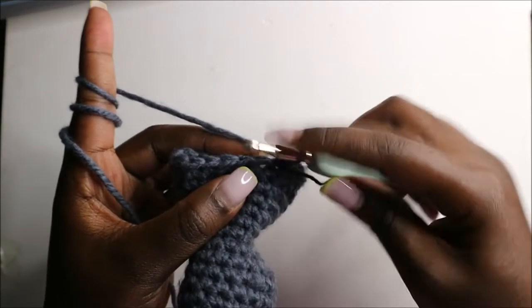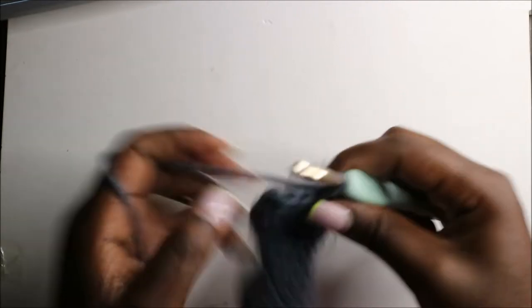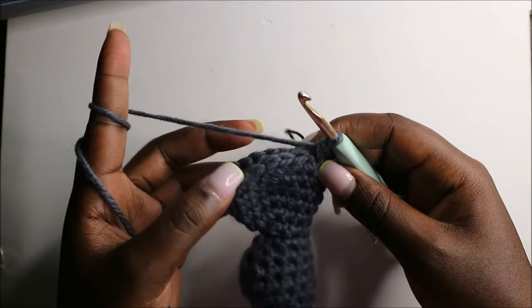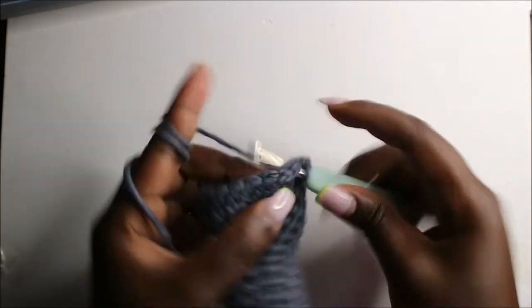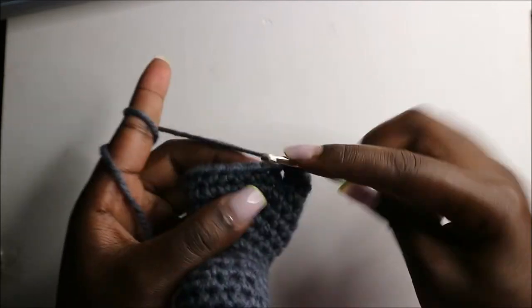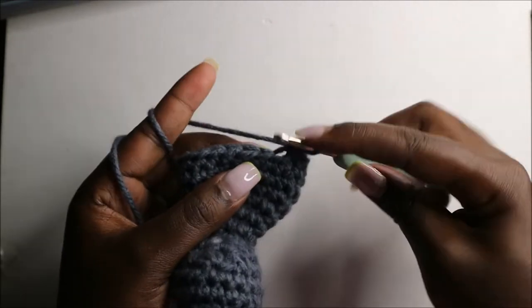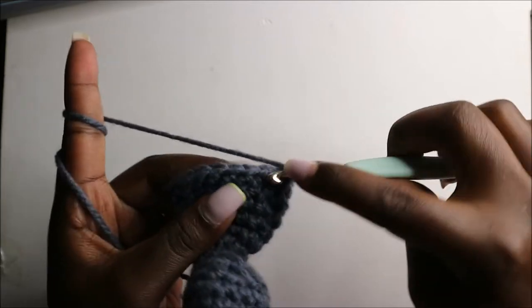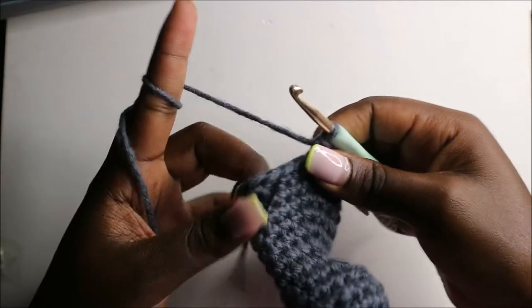We'll do single crochet one, two, three, four, five, and then we'll do three single crochets then decrease, repeating that three times, for a total of 17 stitches. So: single crochet one, two, three, and decrease; then again three single crochets and decrease; and one more time three single crochets and decrease.